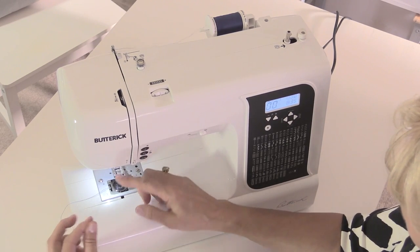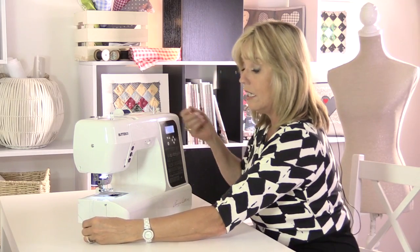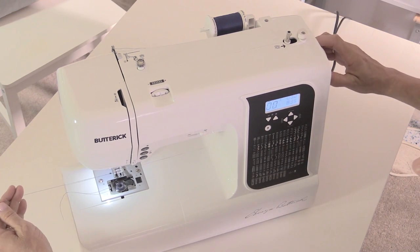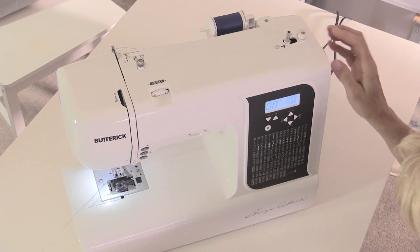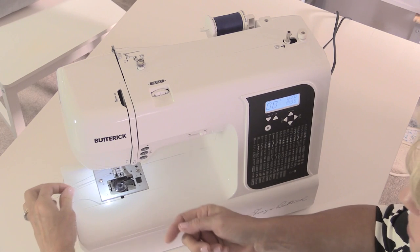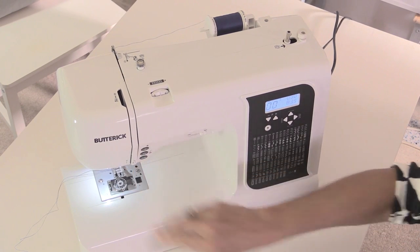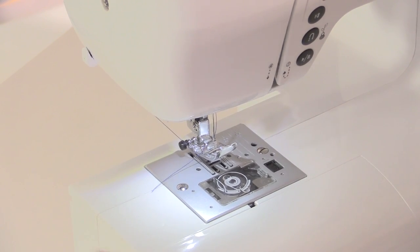Take the presser foot back up again. Thread the thread through the foot, hold it, and then turn the hand wheel on the side towards you. Never turn it away from you because it can damage the gears inside your sewing machine. Turn it towards me holding onto the thread still, and you can see it looping around the bobbin until it pulls the thread up from the side. If you can't reach it, use your quick unpick or something to pull that thread out. Put the cap back on, cut off that excess thread, and then we're ready to sew.